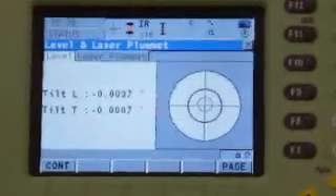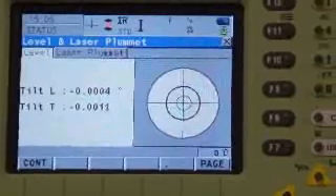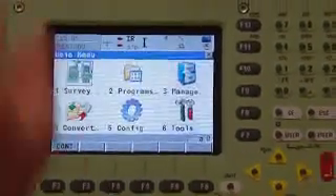This instrument is graduated out to the 10,000th of a degree, so if you're within a couple of 10,000ths, don't worry about it. Then you just press F1 to continue once you're plumbed.